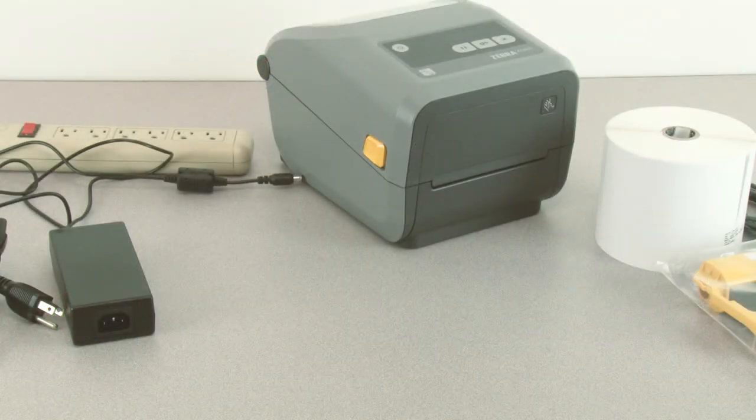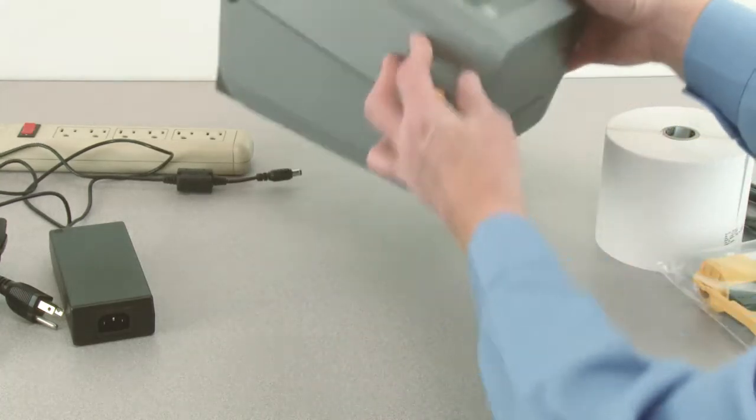In this tutorial you will learn how to prepare the product for use. Install your printer's media handling and connectivity options prior to proceeding to simplify your printer setup experience.